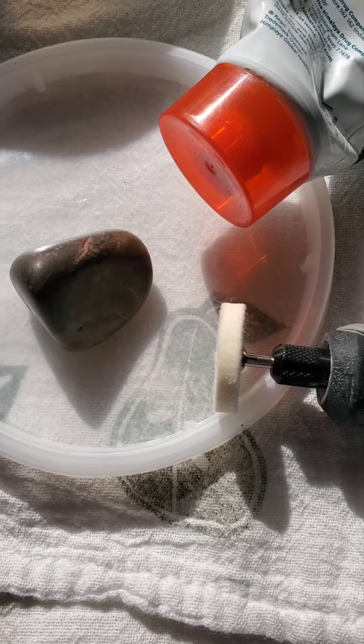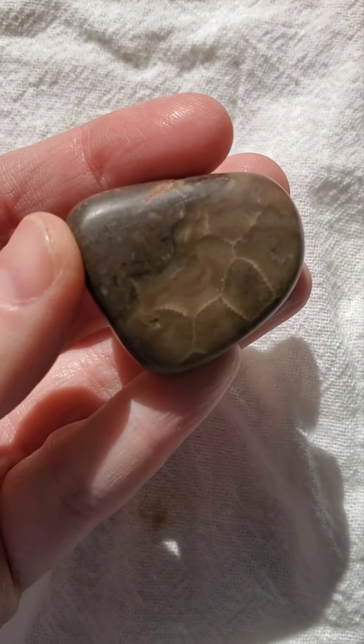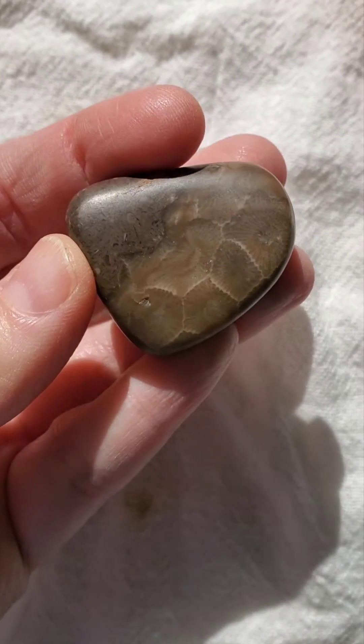Happy Saturday everyone! Today I'm going to try a little bit of an experiment. I previously hand polished this little Petoskey stone. It came out pretty shiny but not quite as mirror polished as I'd like.